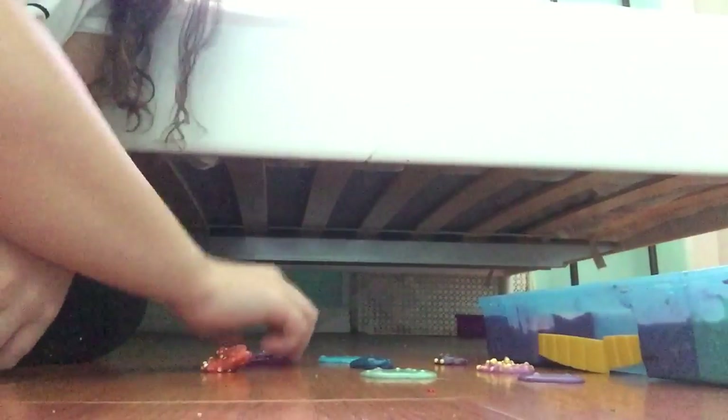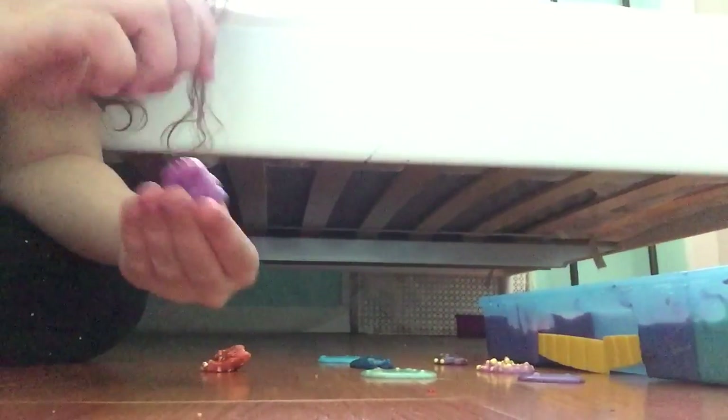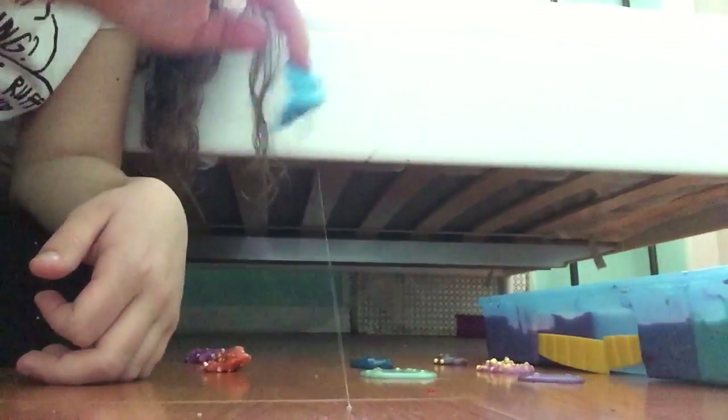This is actually a floam slime. This is also like foam kind of. This is more of a clear foam slime. And this is a really cool light blue slime with sparkles. This is the one I told you about — the really sticky one I couldn't take out.